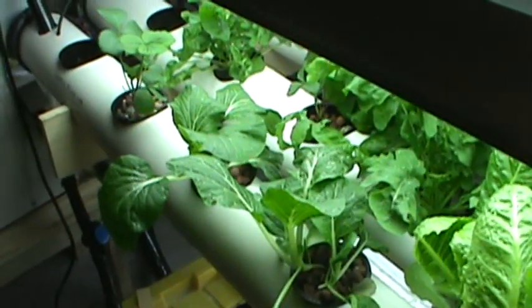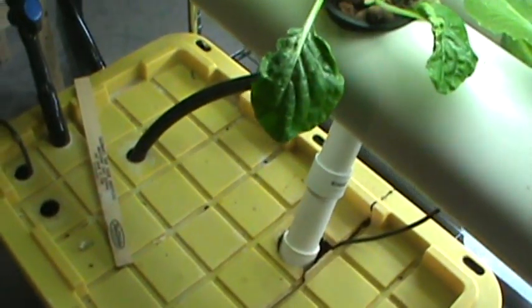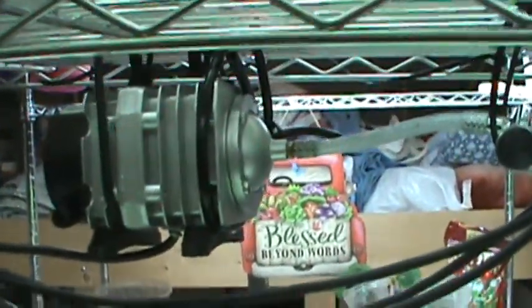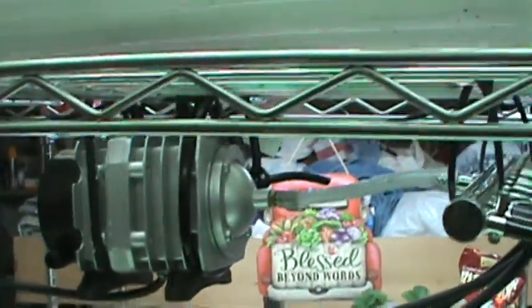In the NFT system, in the 27-gallon bin, I have one tube going to it with an air stone — you can see it in the water. That black tube right there goes to the air stone. I moved the air pump and I'm hanging it from the metal shelving using the black tubing, which is really deadening the sound nicely.